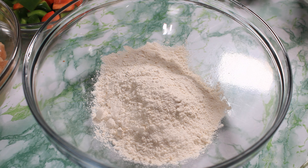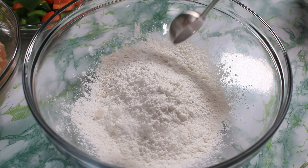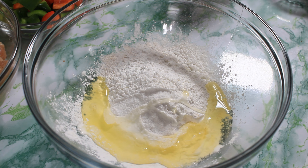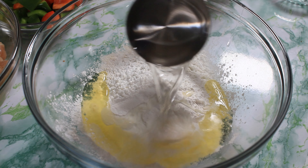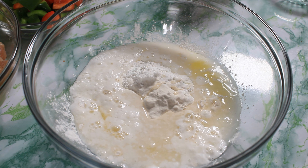For the batter, I am going in with one cup of all-purpose flour, half cup of cornstarch, one tablespoon of baking powder, one teaspoon of salt, egg whites, and I am going in with two cups of cold water.